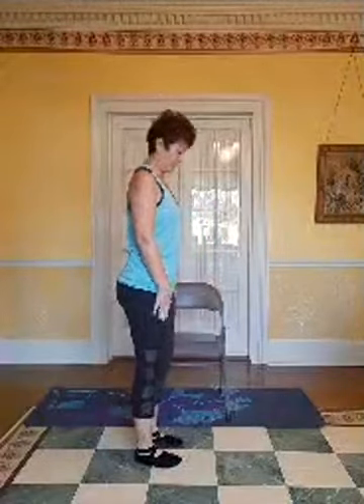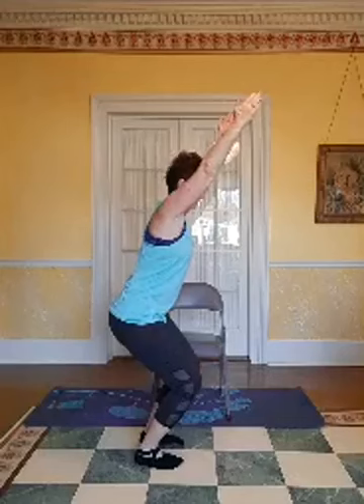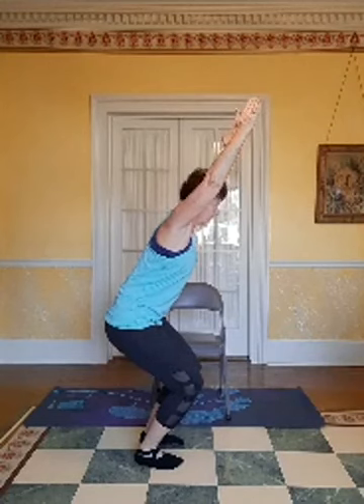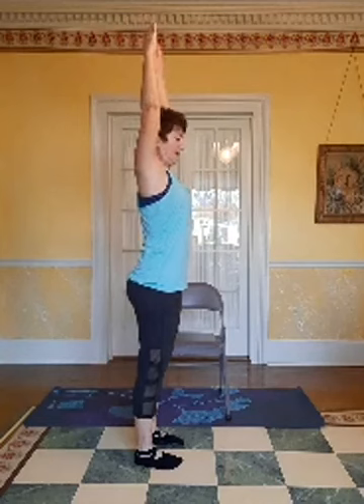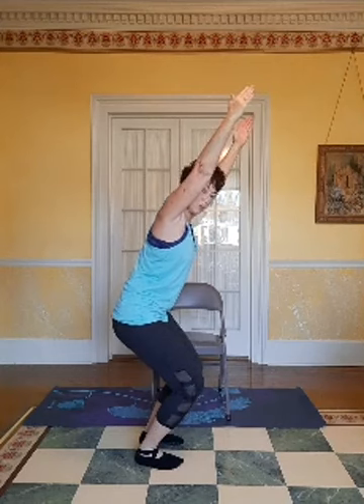First thing we're going to do is chair pose, also called a lightning bolt. I'm going to do it sideways so you can see what you'll be doing. Our feet are about hip distance apart for good stability. Inhale, arms up, and we're going to bring our arms around and forward — as they come forward, we're going to bend our knees and squat down and tip our hips under so we look like a lightning bolt. Bring those arms up and squat down, whatever's comfortable for you. Let's stand up, bring those arms overhead again. Here we go again — exhale, bend those knees, arms come forward, tuck those hips under. Make sure you're still breathing — no breath holding here.